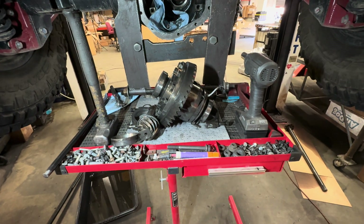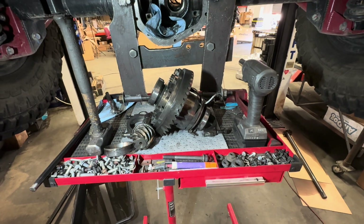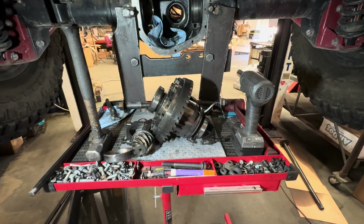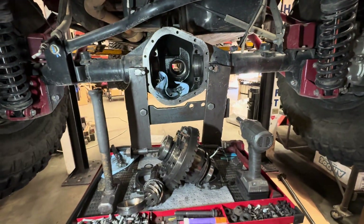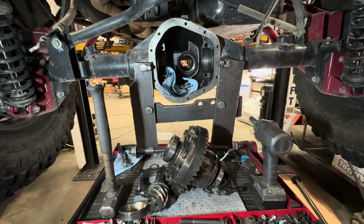All right, Todd here with Jeep Speed Shop. Here's kind of an off-topic question that I get all the time — rear ends, what gears do I run? Put a V8 in, now I'm running 40s, got a Dana 60, or I'm running a Dana 44, and I got 35s, and so on.